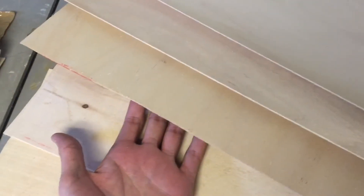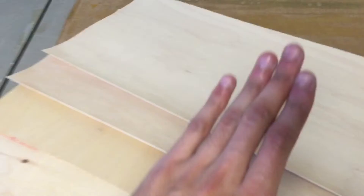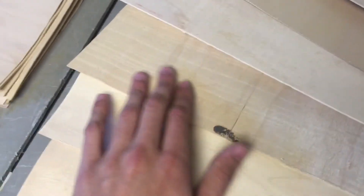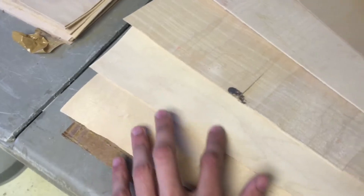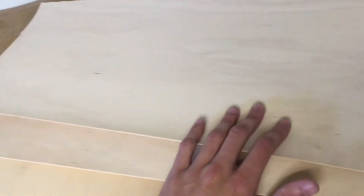The next one is what's called a crossband. This goes against the grain of the skateboard, which normally goes lengthwise. This is so the board just doesn't snap in half directly once you apply a lot of pressure. Then the next one is another core, then another crossband which again goes across the grain, then another core, and then the last one is another face — just an identical replica of the top smooth face.